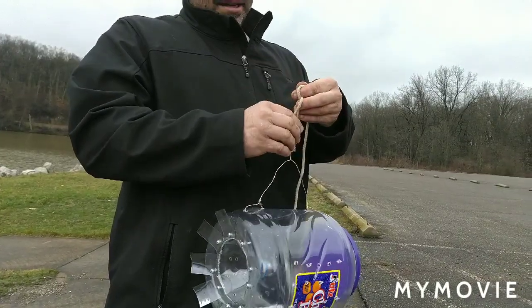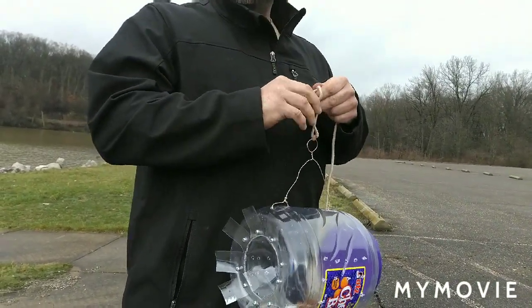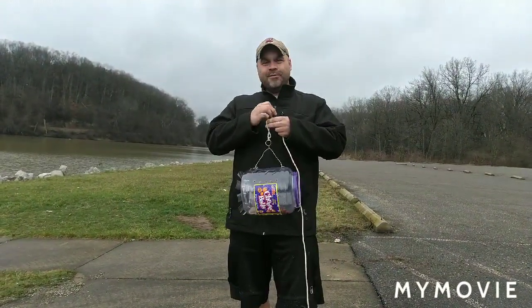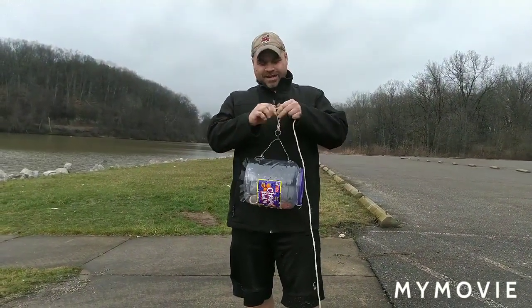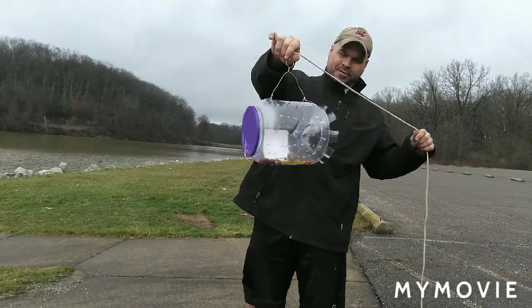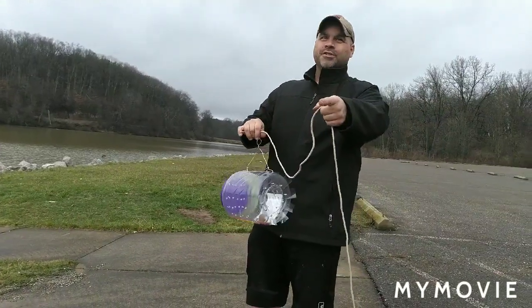Hopefully we catch some minnows tonight. Me and my little girl are going to do some fishing tomorrow. We dug some worms in the yard and hopefully we catch some fish. So guys, this is just a little quick video — awesome little minnow trap. Let's see if it works. Come back tomorrow, we'll show you.